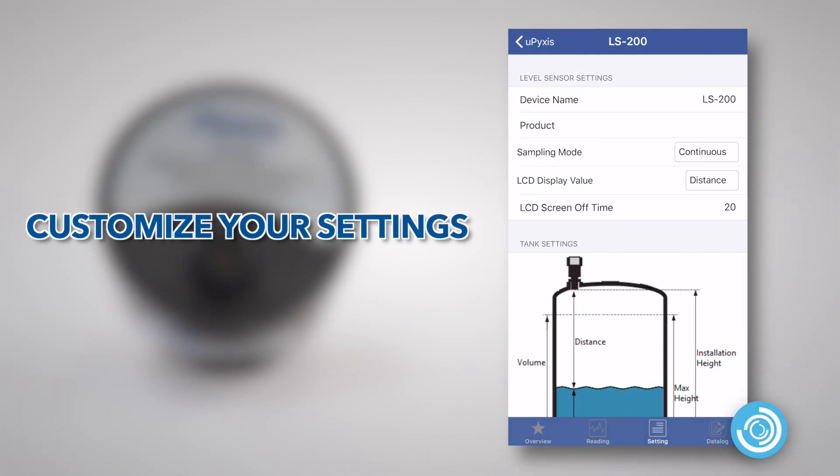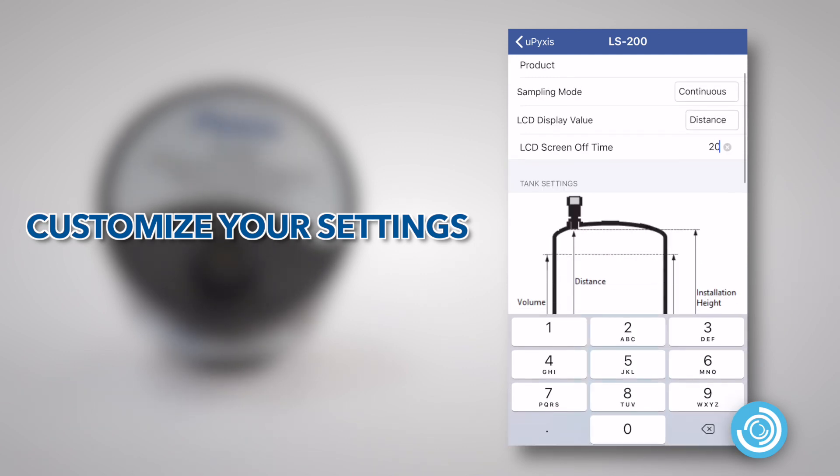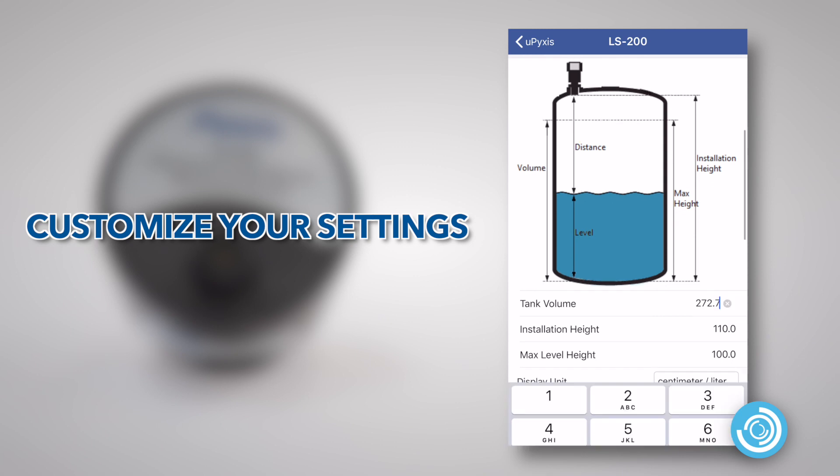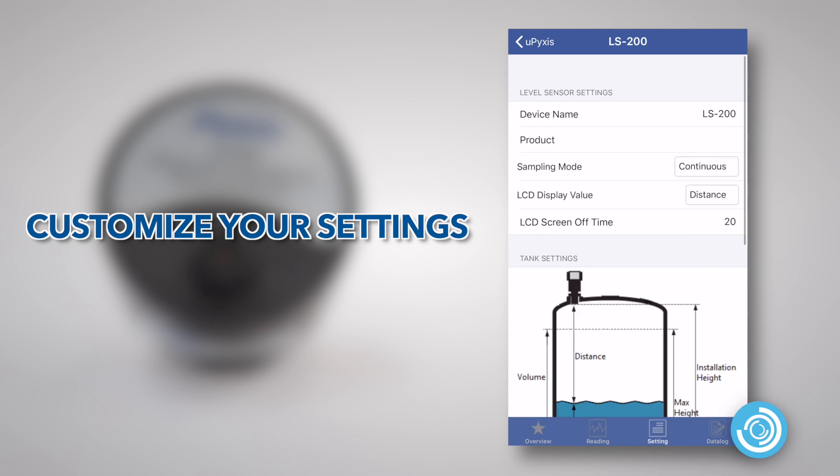When connected to the UPIXIS app, users may program device name, product name, sampling frequency, units of display tank volume, and tank height. Once entered, this data will be stored in the LS200 device and sets the output scale of the unit for its receiving controller.